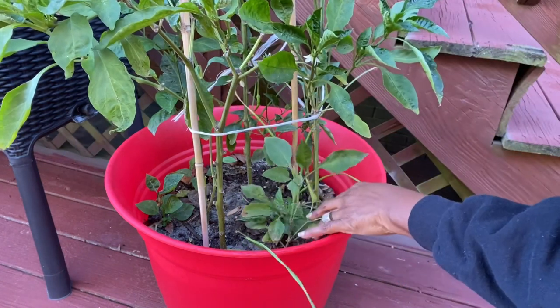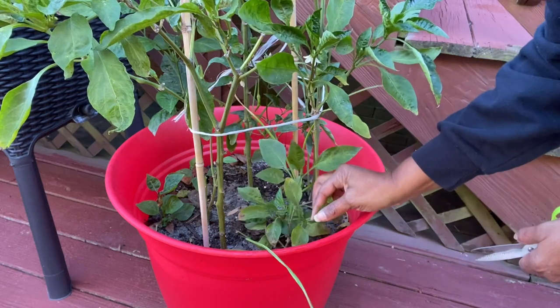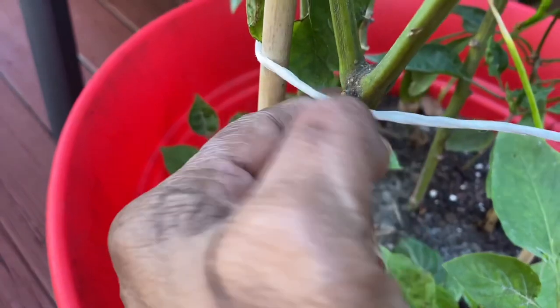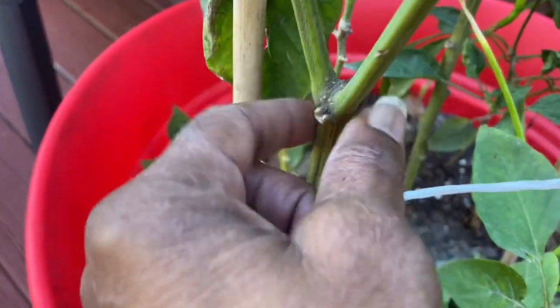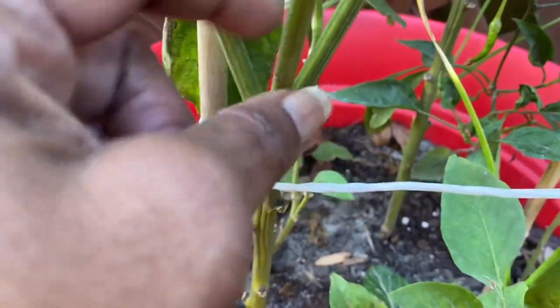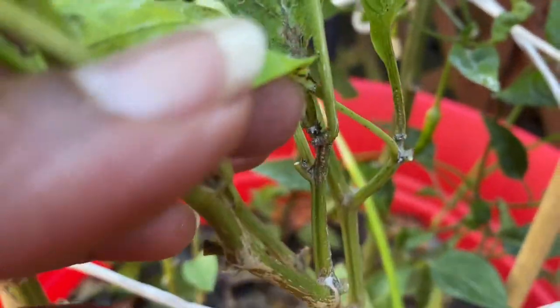Now, this plant right here — I'm going to get you guys up close. So what I want to show you: if you're going to prune back your pepper plants and overwinter them, here's the main stem coming up right here, and then there's the V. You want to leave the V and cut it about an inch or two right above the V. So you're cutting all of that off above the main V, and that should help them bush out and come back. Your pepper plants come to a V at some point — you want to trim them back just above that V.